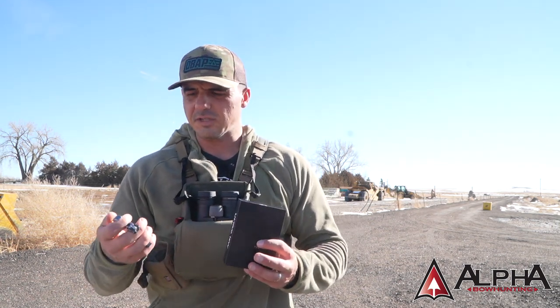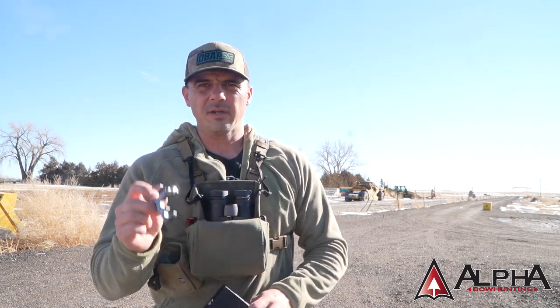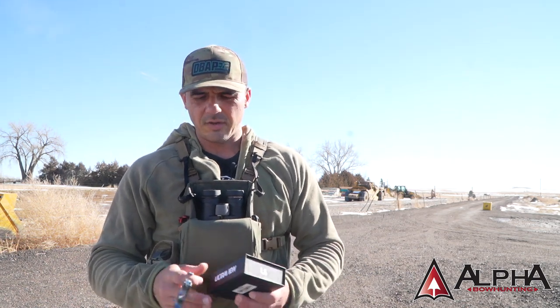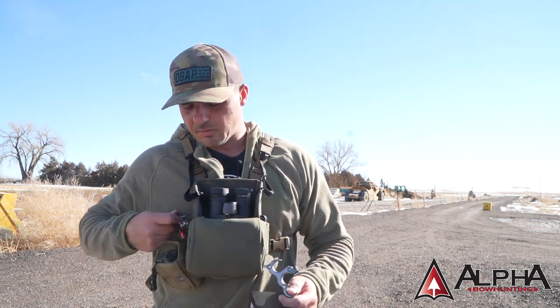I want to start off by saying that this overview slash review video on this hinge — I did not have the original version, so I'm not going to be doing any comparisons from this one to the original one. I'm just giving a first take and my opinions as to my thoughts on this release, obviously compared to something that's old faithful. This thing's been on the market forever.